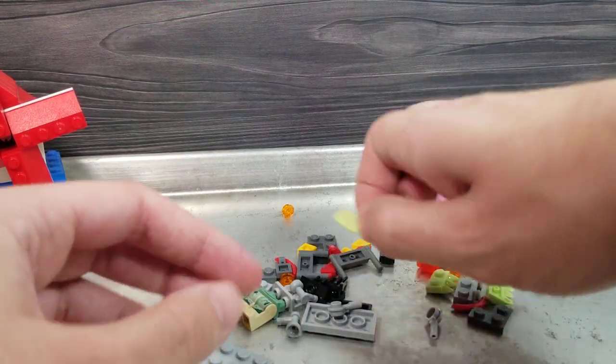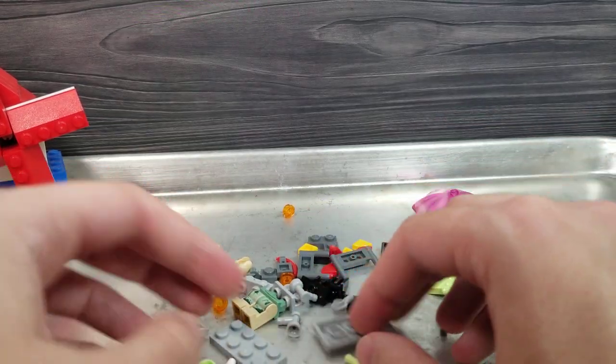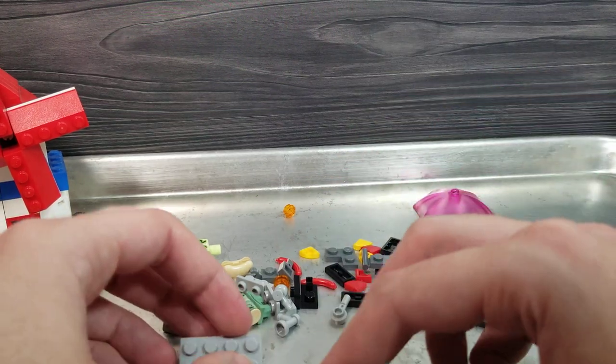I think I got this for like five bucks. Look at this — it's a meat cleaver but in ghost color. I like that. We got a lot of good pieces actually, a lot of really good pieces.